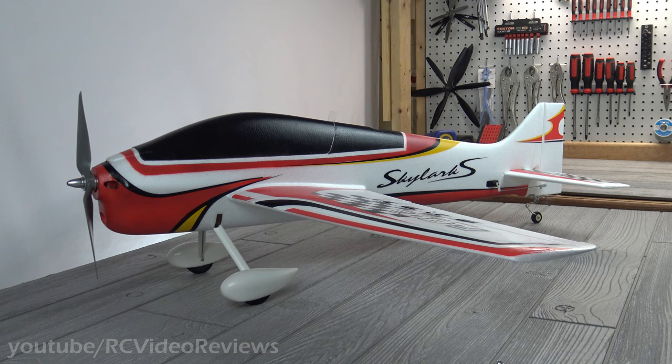Hello and welcome back to RC Video Reviews. This is the build review of the Value Hobby Skylark SF3A Pattern Plane.